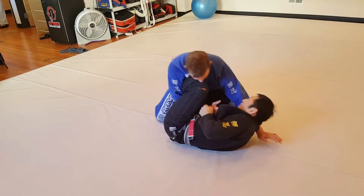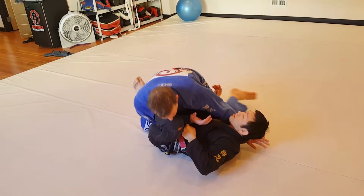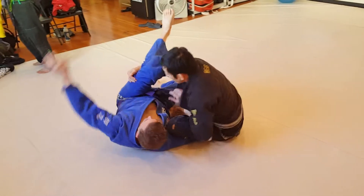This arm is going to come under the leg. I'm going to pull with my arm, right knee, and drive over this leg. So now I'm loading the weight onto my shin and drive over.